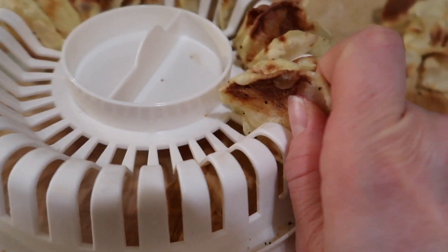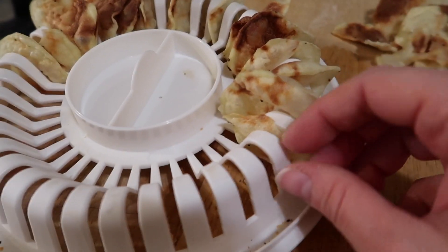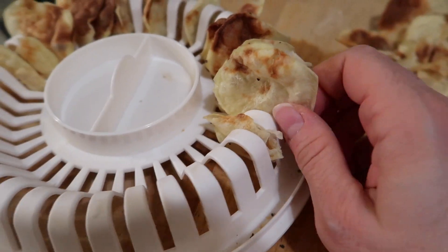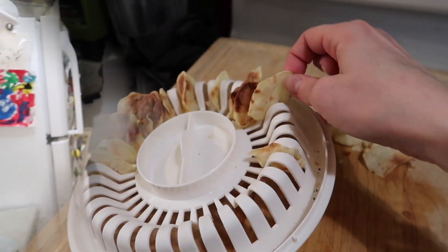I'm gonna mark one point off because the chips are stuck in the tray and they're breaking as I'm taking them out. So I'll give it a nine out of ten. You can still eat them and they still taste good, but they're all breaking. That's my little review if you're interested in this product.